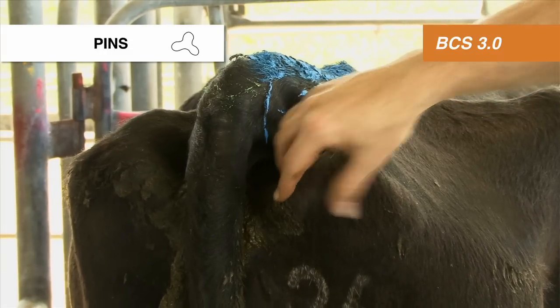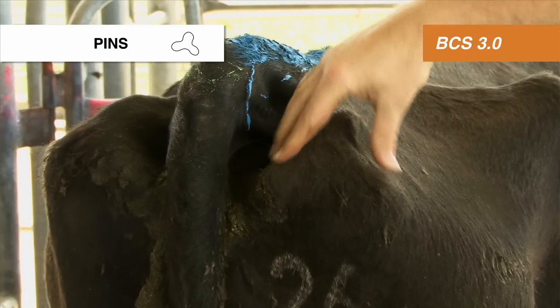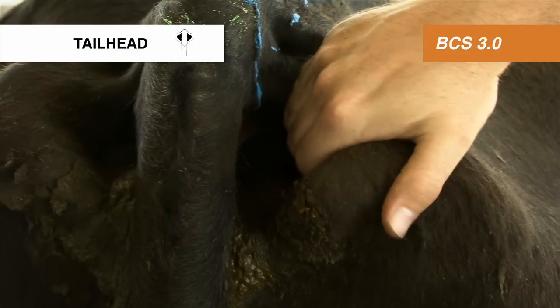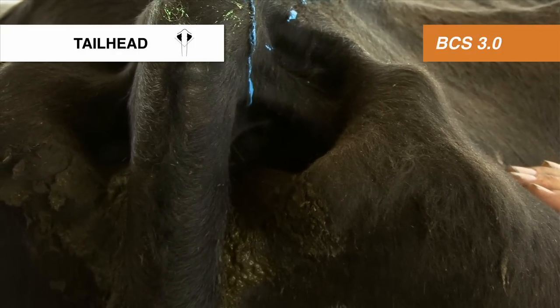The pin bones are pointed with very little fat around the pin bone — a body condition score of three. The tail head has a very deep, V-shaped indentation, so a body condition score of 2.5 on the tail head.